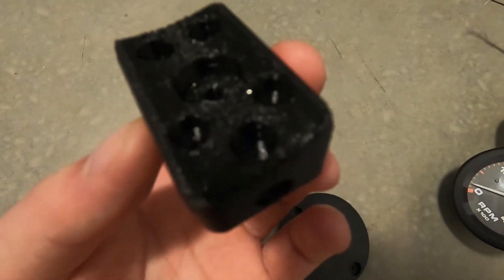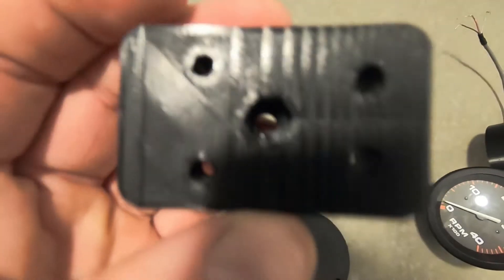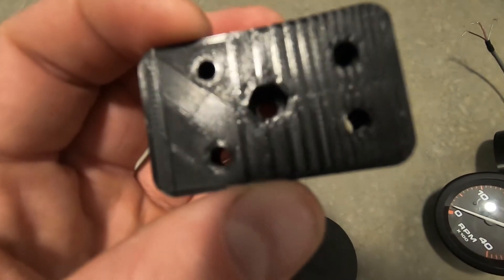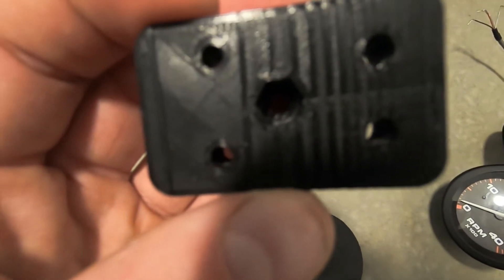The conduit will be right in line with the dash, which should minimize the impact of the wiring on the aesthetic. And of course on the bottom here we have a recessed hole to captivate the notch nut, which is going to allow us to secure the tach housing to the base smoothly.